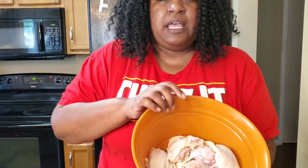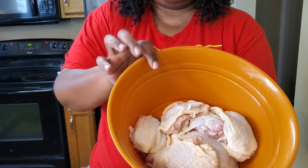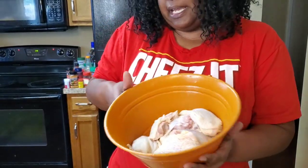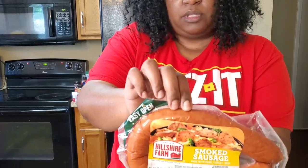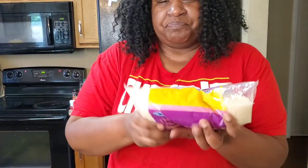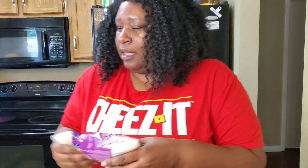So what we gonna do — I got about three pounds of chicken thighs, skin on, bone in, because everybody knows the flavor's in the skin. I also got some Hillshire smoked sausage, we're gonna put that in. And we're gonna put some rice in — this is jasmine rice.